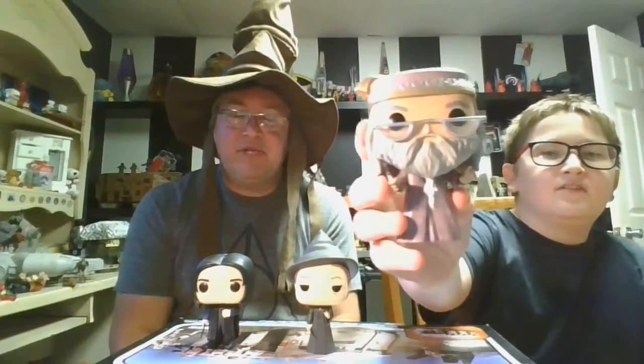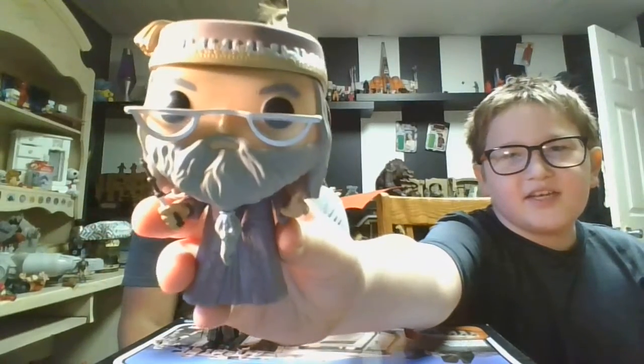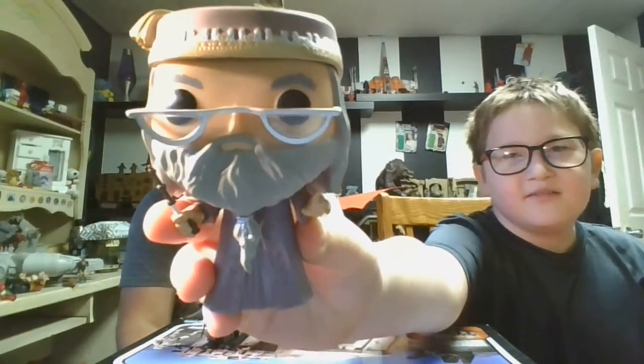We're going to give you a little review of these and let you know what we think. This is part three or four of our Harry Potter Funko Pop series, so if you want to see more Funko Pop stuff, check out the channel — they're definitely going to be on there.